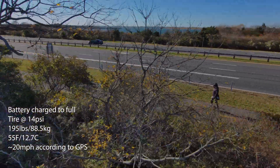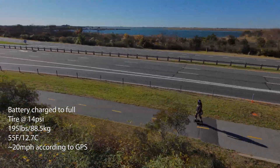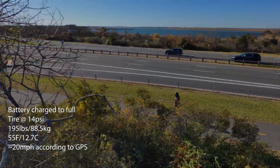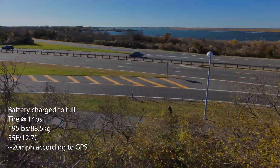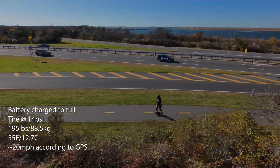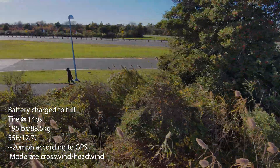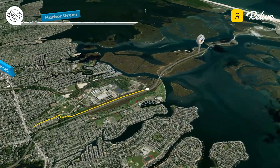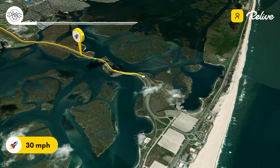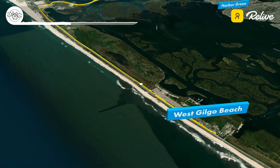Riding speed was a constant 20 miles per hour, give or take one mile per hour, or about 32 kilometers per hour. The Relive recording averages out stops into the top speed — there were a few stops to start and stop the drone, so you'll just have to take my word for it. There was yet again a moderate crosswind almost the entire ride, sometimes shifting into a headwind in both directions due to the route being not just right off the water but between the waters. Most of the route was flat with some slight inclines and declines due to the bridges.